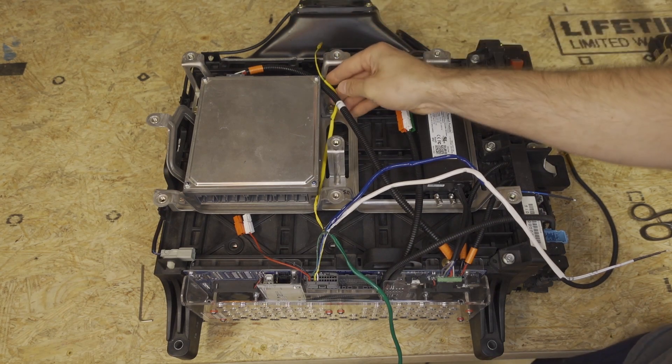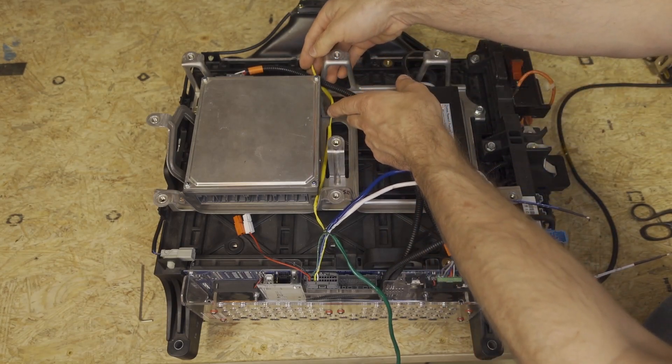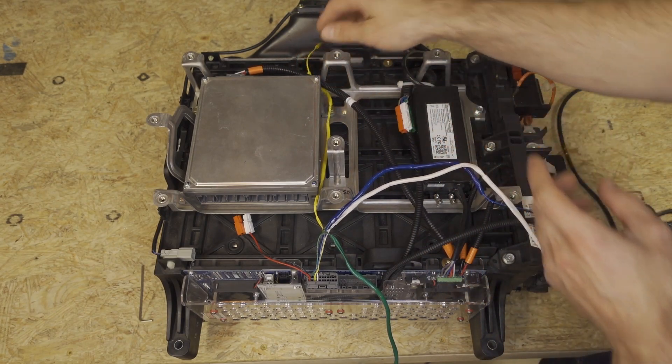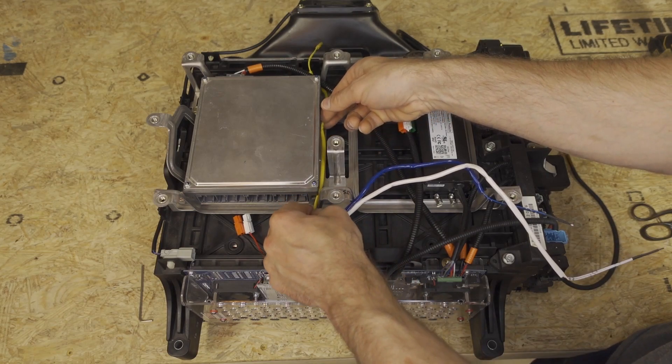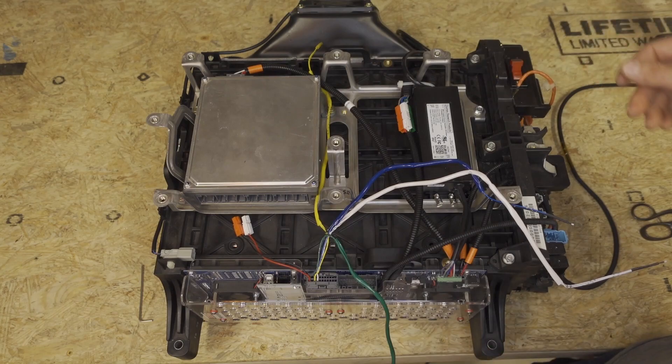And once you do that, we're going to take and put the 60 millimeter piece here to keep the wire from getting chafed. And then we'll do the same thing back here — that'll keep our wire from getting nicks and cuts in it.